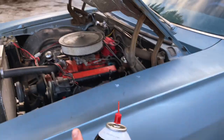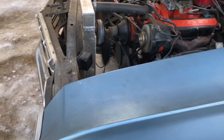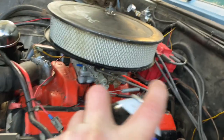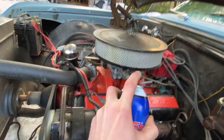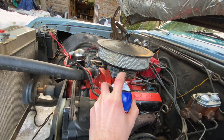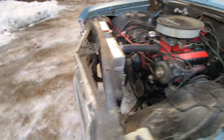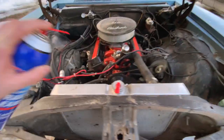With the vehicle running, you're going to take your brake clean and spray where you think the vacuum leak is, and you're going to listen. Just listen to what happens — that'll change when you hit the vacuum leak.